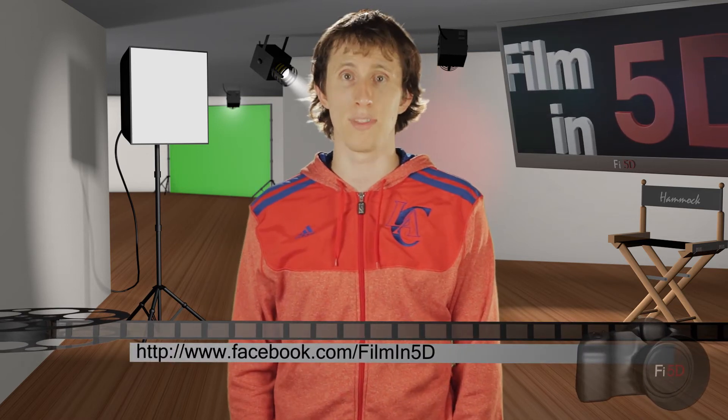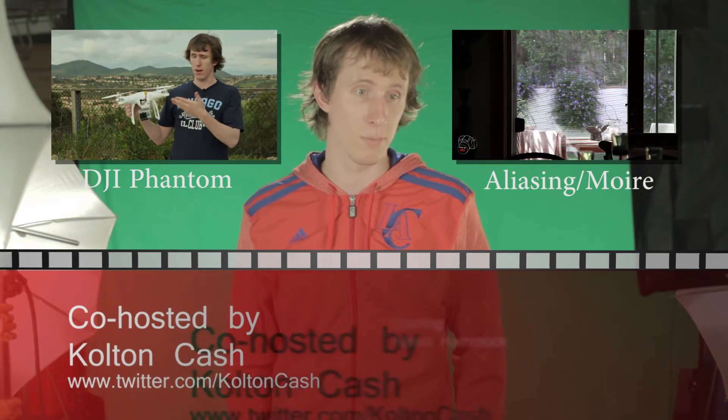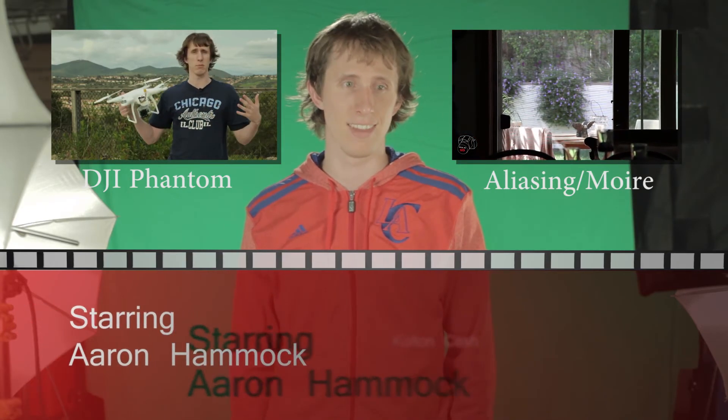We'll be back next time with an episode on the DJI Phantom for aerial footage. That's pretty cool. Yeah — gimbal. Got a gimbal on it for ultra smooth video now.